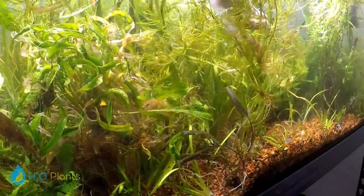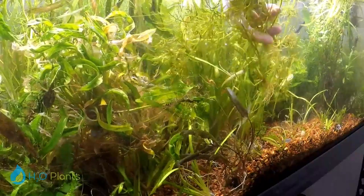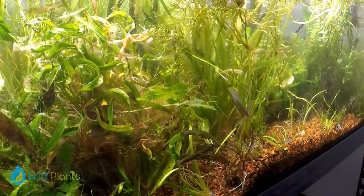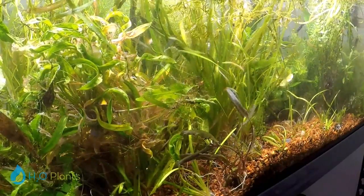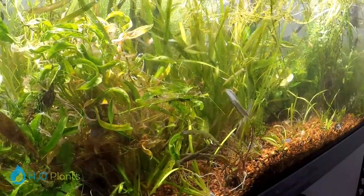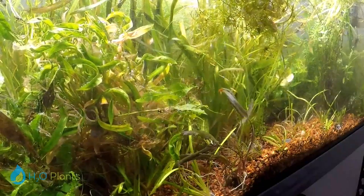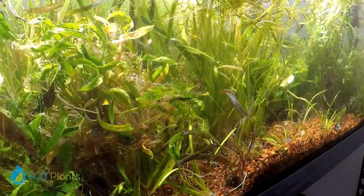One thing to note about this plant is it doesn't have a super strong root structure, so a lot of the times it won't stay put — it'll actually get uprooted or it'll just float on its own because it's so buoyant. And floating is fine; it actually makes great cover for fry if you have a guppy tank or a live bearer tank and you need something for fry to hide in. It works great floating, and you could also plant it in the substrate.